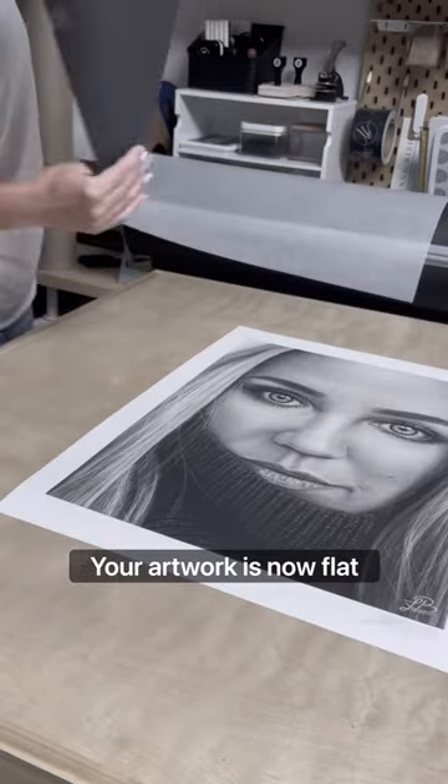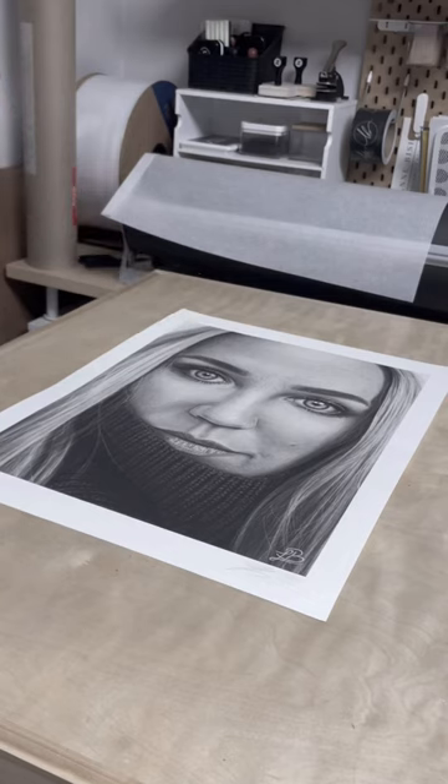Now it's time to remove the glassine paper. Carefully flip over your artwork and remove the glassine paper. Your artwork is now flat and ready for framing.